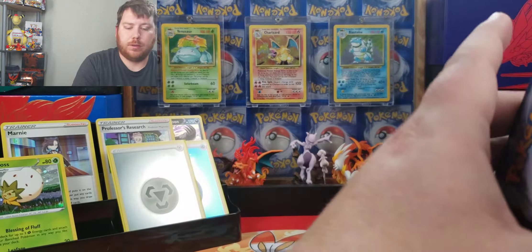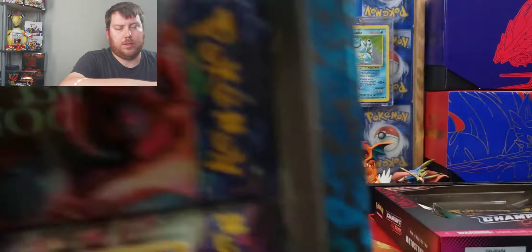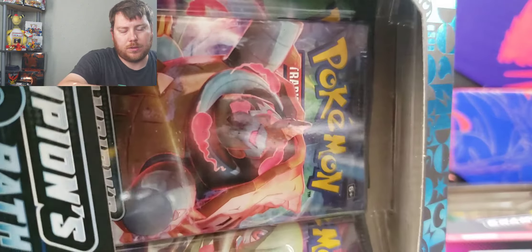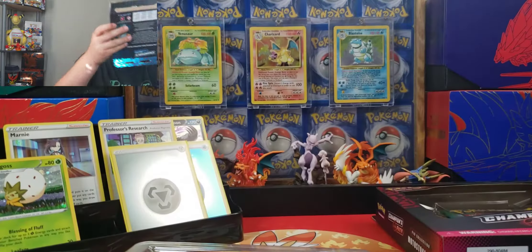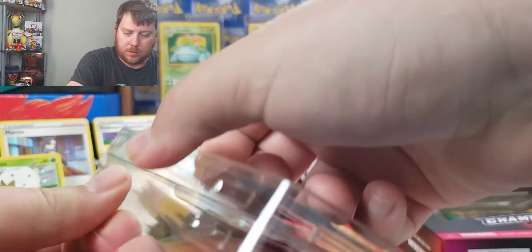For me as a player, if I was actually sitting down playing the card game, I would probably want all Reverse Holo Energy going in my deck. That's just me. So, going to the next pin collection.